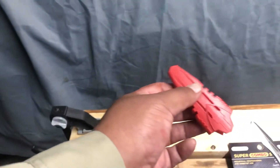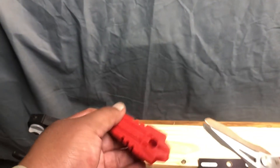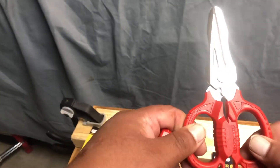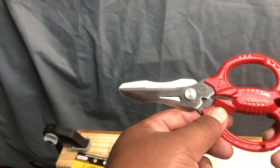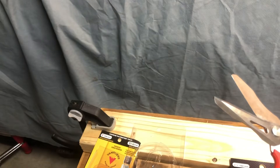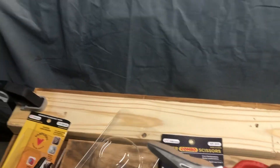These scissors are six and a quarter inches and they also come with a guard so the blades stay nice and sharp. They feel a little bit flimsy though.